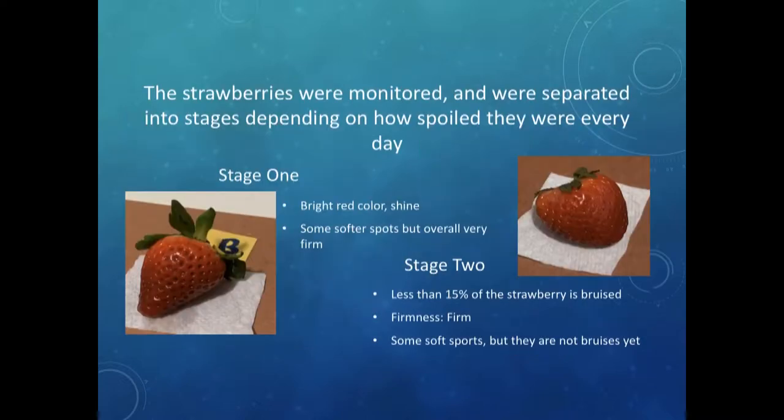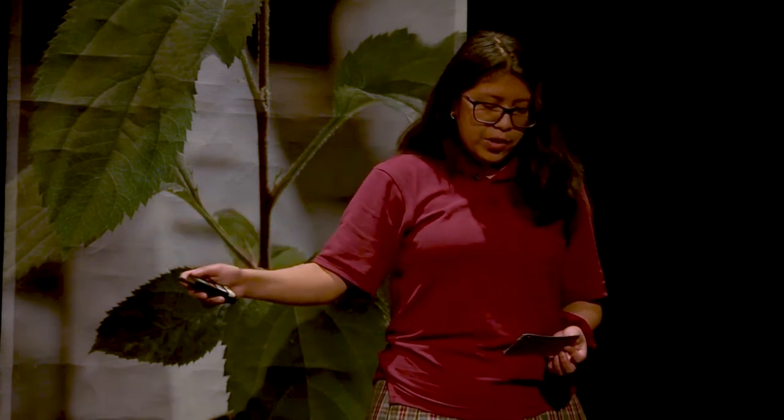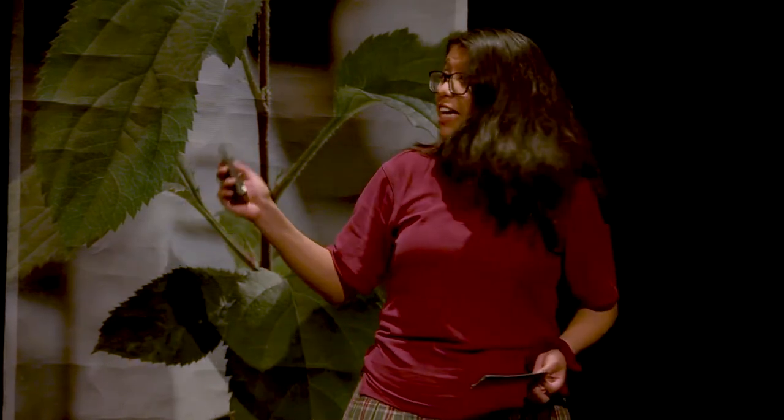Because I had to interpret visual data for my experiment, I made stages of strawberry decay so I could place them into the appropriate stage. In stage one, the strawberries are beautiful — they have bright red color, they're shiny and firm. In stage two, there are some small bruises and soft spots, but the strawberry is still shiny and firm.